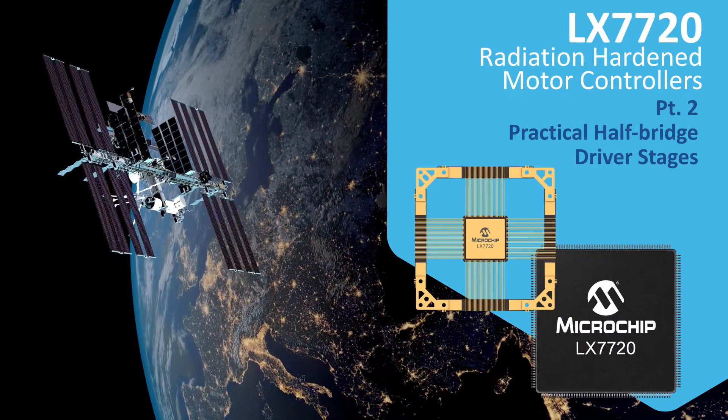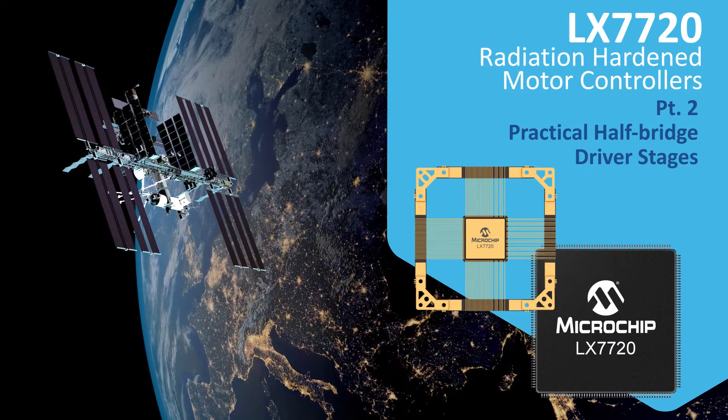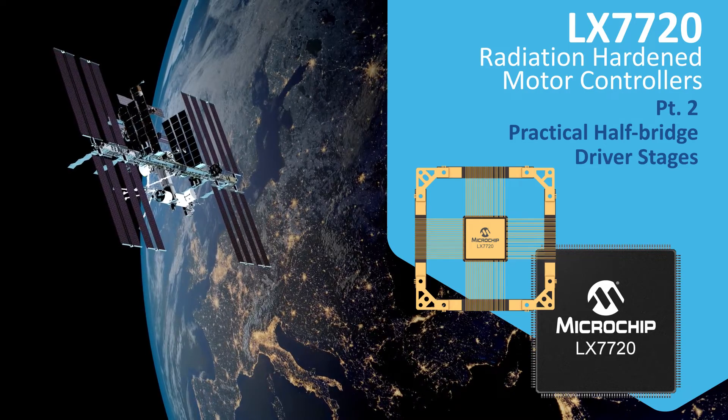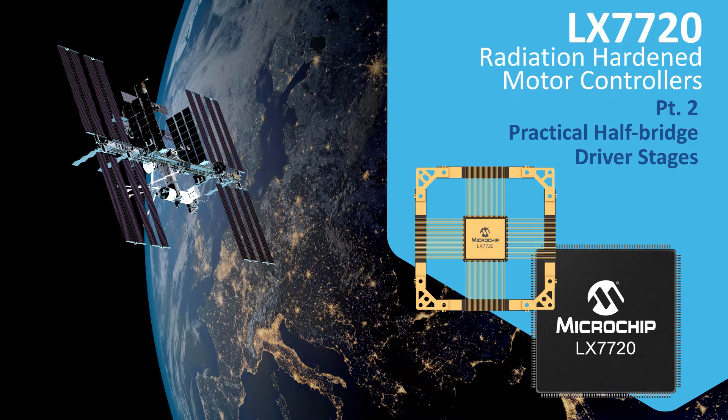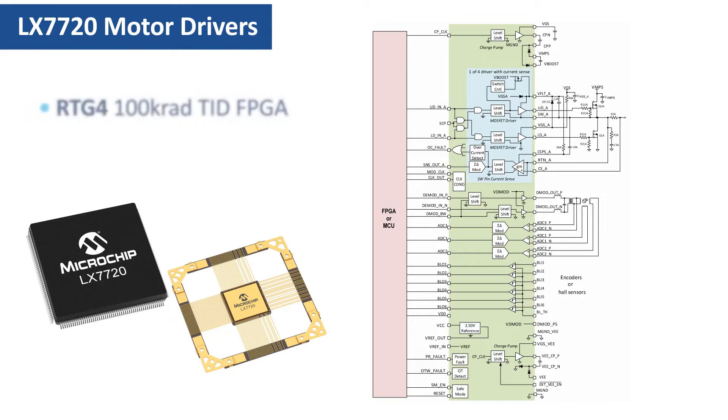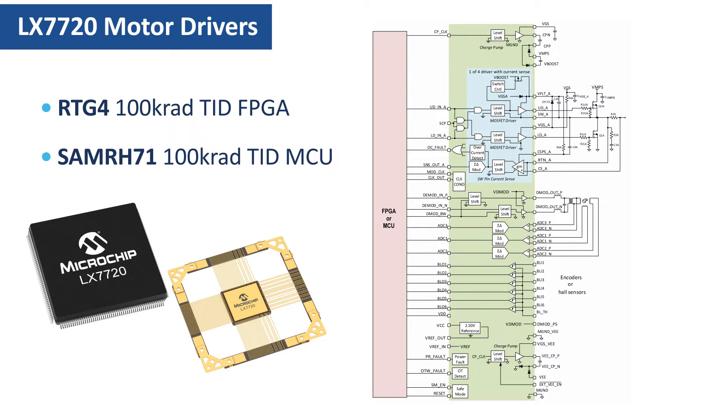This is the second video in the series of tutorials discussing the LX-7720 radiation-hardened motor driver for space. Here's a reminder of what the LX-7720 actually is: it is a mixed signal peripheral which works with either an FPGA or a microcontroller to build a complete closed-loop brushless DC motor controller or a stepper motor system.